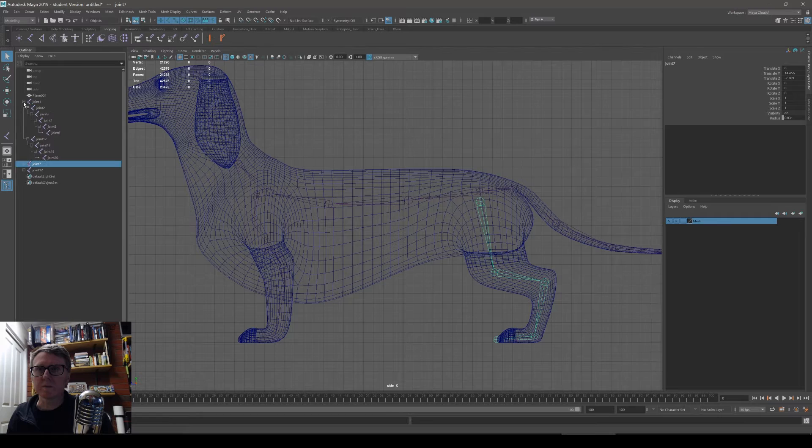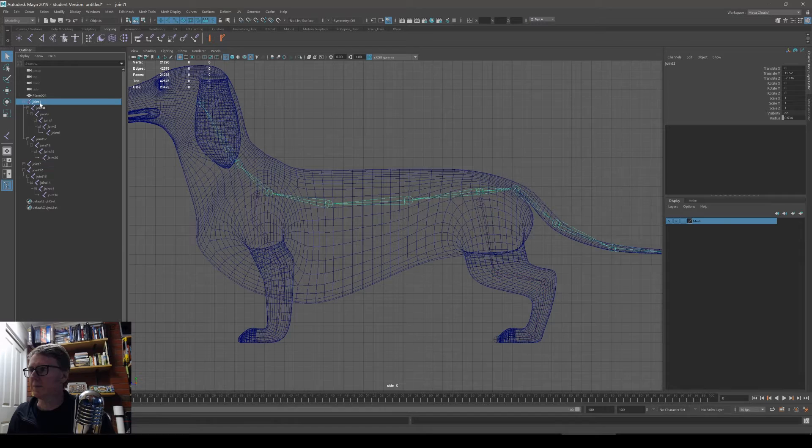Now it's time to name the joints. Shift-clicking here expands them. The first one is the pelvis. I leave the joint prefix and put the name after it. So we'll have spine_one, spine_two — I'll fast forward through this part.